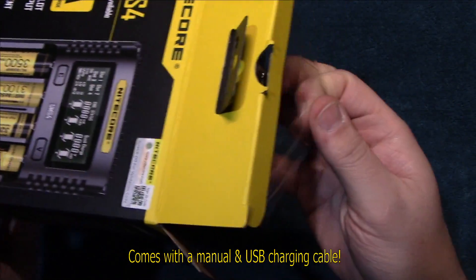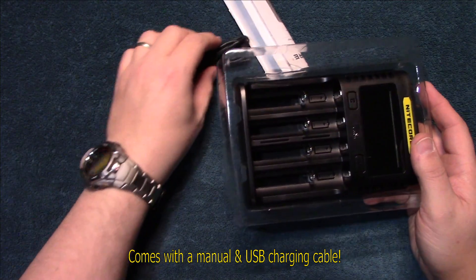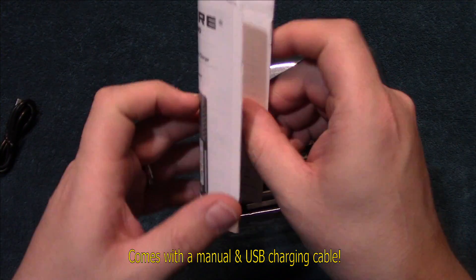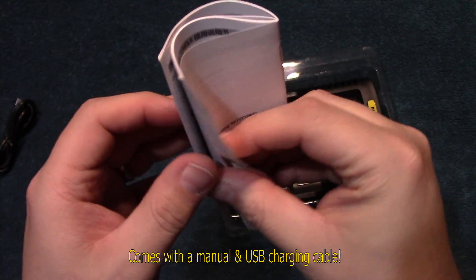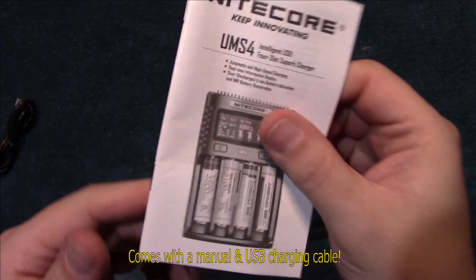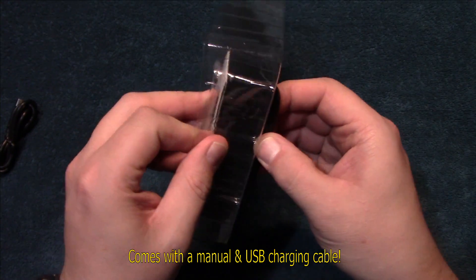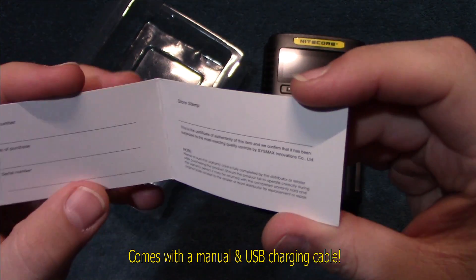My understanding is this is Nikkor's first USB charger. It does come with a charging cable, and here's the user manual. One thing I like about Nikkor products is their manuals are always well-defined and multi-language. We're going to go ahead and take out the charger — and of course you've got the Nikkor warranty card.